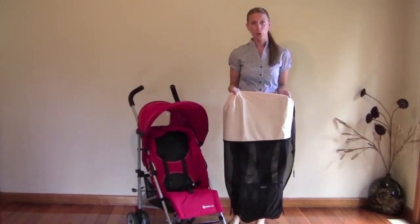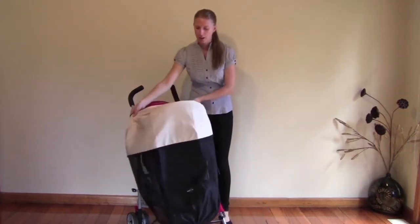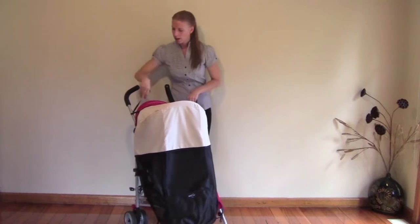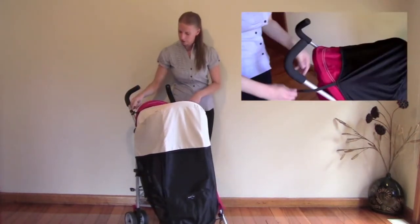Fitting the Outlook Shader Babe to a small four-wheel stroller. Simply lift the shade over the top of the pram and rest it on the hood. Take the elastics at the top and wrap them around the handlebars of the pram and loop them back onto itself like so.